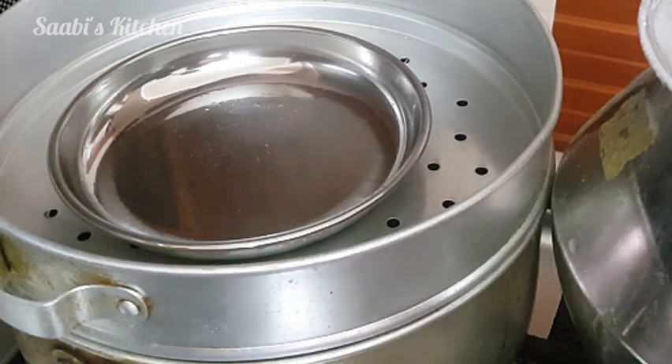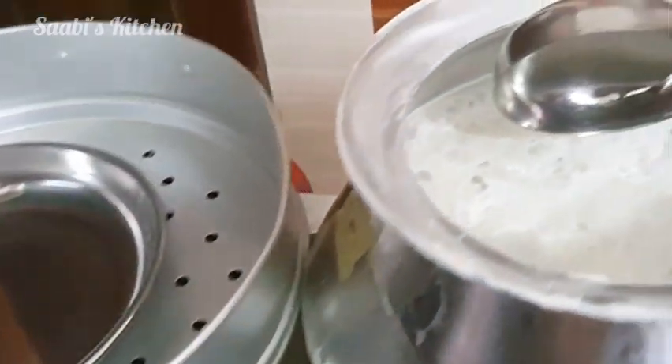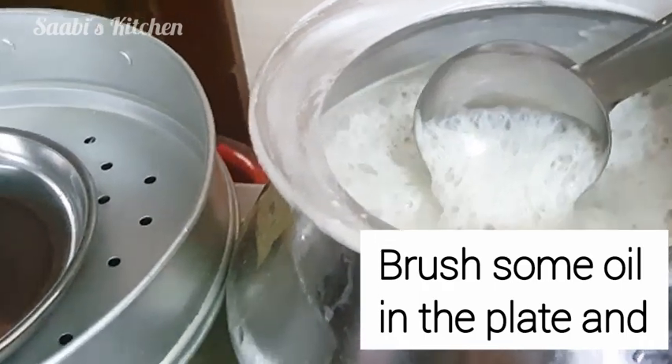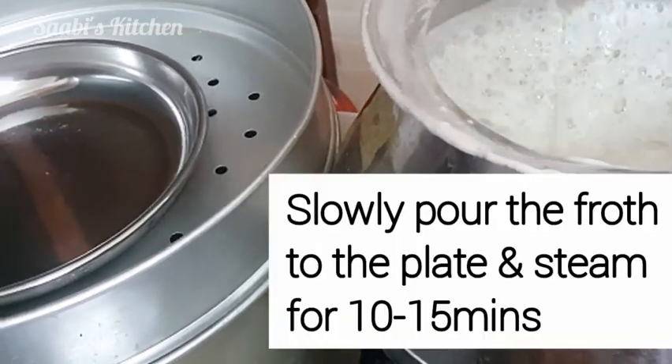We used to use the steam in the spring. It looks like when they come to the plate. I will add about 3 to 5 minutes. These are ready for the plate.